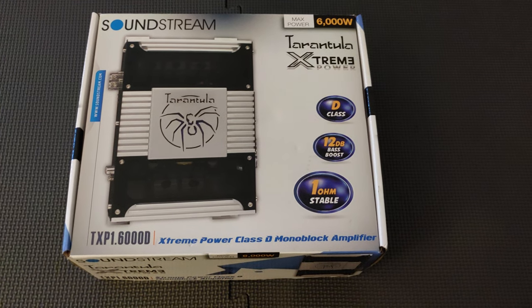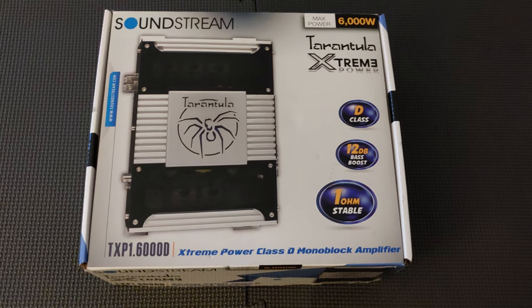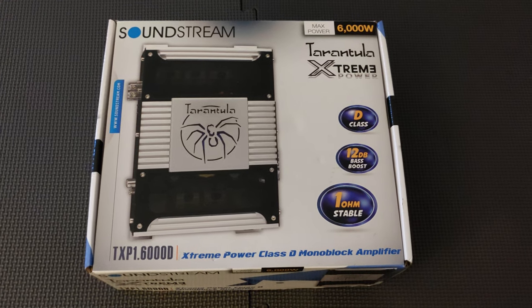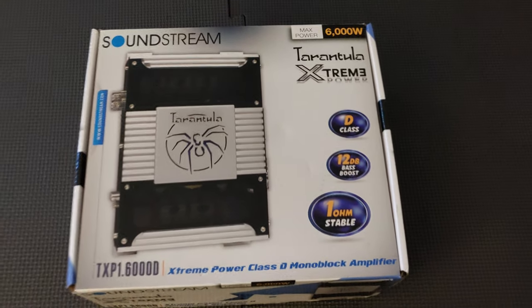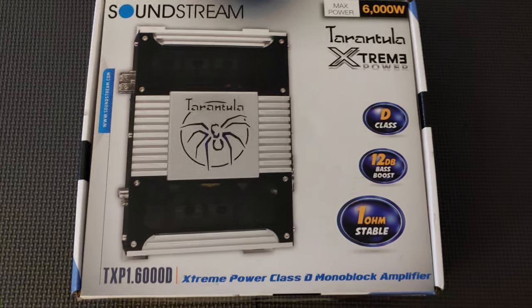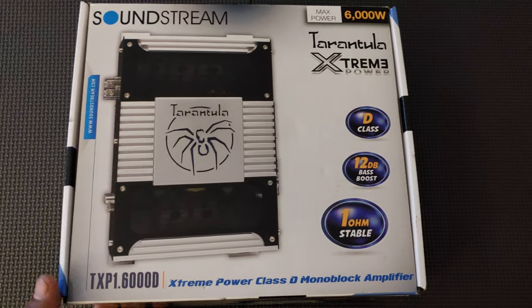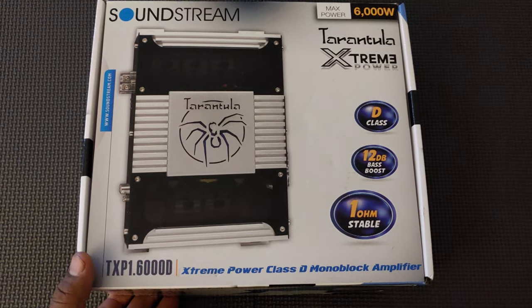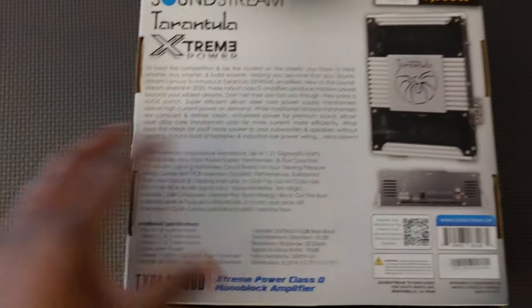Hello YouTube, this is Biggeray20. What you see here is the new SoundStream TXP1 6000D — this is the new Tarantula Extreme Power Series amplifier. This is the one I know you're pretty familiar with from Big D Wiz's amp dyno videos; he did an amp dyno video on this one here.